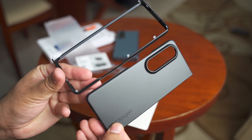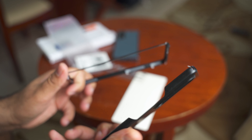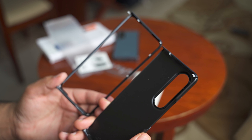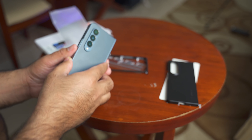I was looking for something super thin, lightweight and durable for my already so bulky Fold 4, and I came across this Spigen Airskin case. Just as its name suggests, it is lightweight and paper thin and does not add any bulk to the Fold 4.